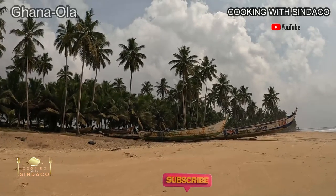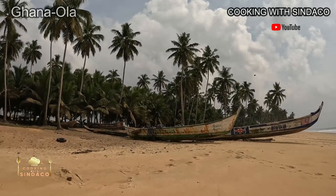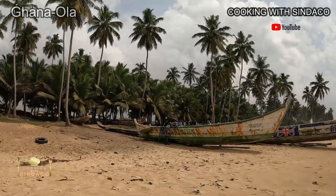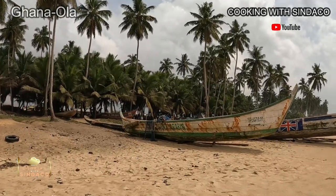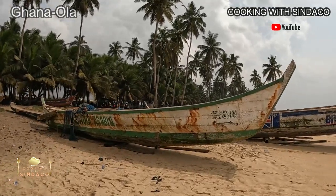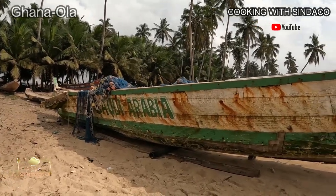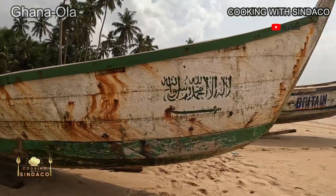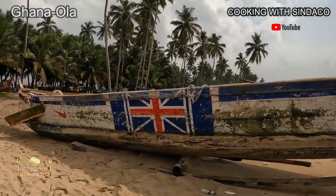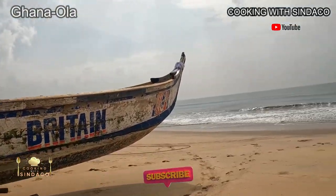Over there is a canoe painted with the flag of Saudi Arabia. These people are Muslims, and they love Saudi Arabia, so they have it on there. They also have Britain on it, and the second one is printed with Barcelona. Maybe this guy loves Britain or he's in the UK.